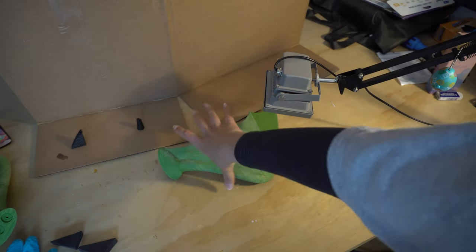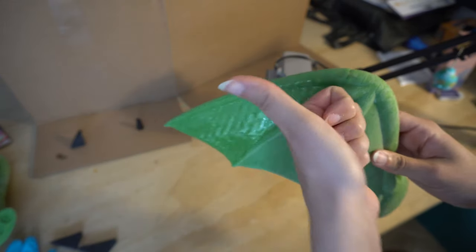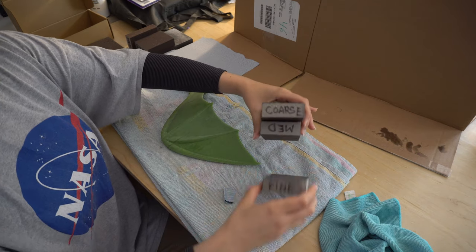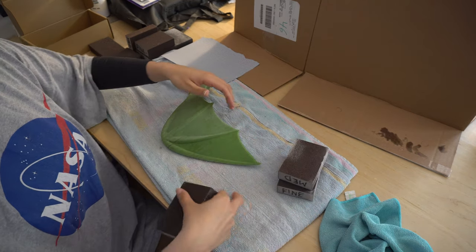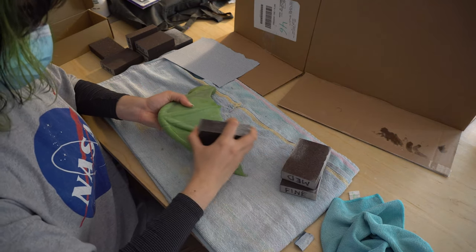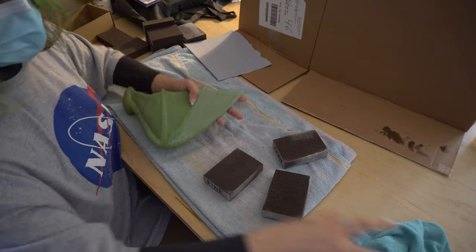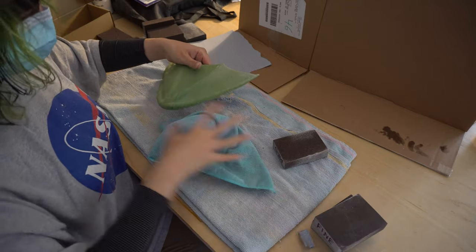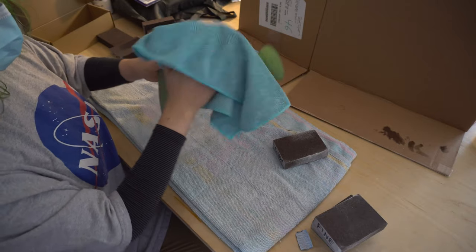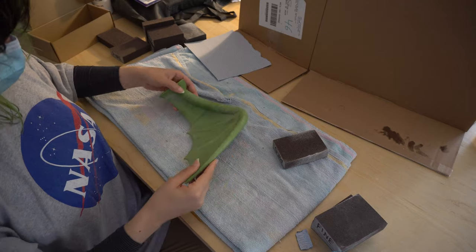Remember to wear protective goggles for this so you don't burn out your retina. I had to ask my husband to make sure, but the light is no longer dangerous when filmed and viewed through the video. Now in between each layer, you want to make sure to properly sand your resin. I'm starting with a low grit sandpaper and slowly working my way to a higher grit sandpaper for as smooth a finish as possible. I ended up doing about three layers of resin per section per wing, which took forever. But if I was honest with myself, I think each layer could have used a little bit more sanding in the end. For the time I had allotted, I think it turned out okay.